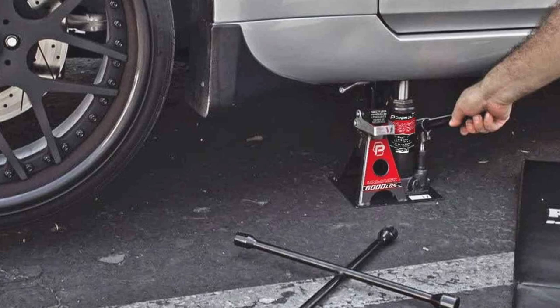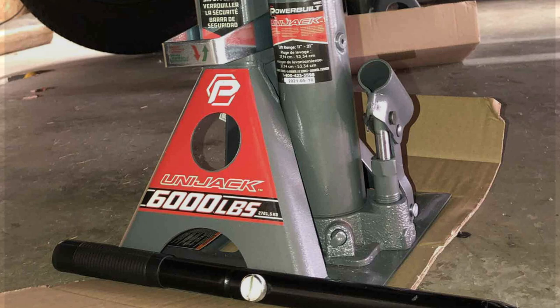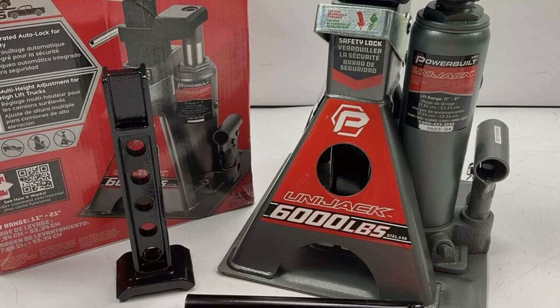The Powerbuilt's strength lies in its construction — heavy-duty steel ensures durability and reliability. The bottle jack's 3-tonne capacity is impressive for its size, and the height-adjustable jack stands make it suitable for various vehicle heights. The standout feature is its safety bar, which locks the jack at the desired height, offering an extra layer of security.